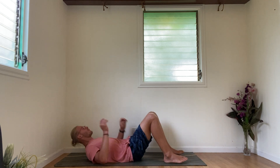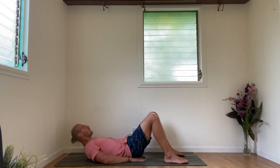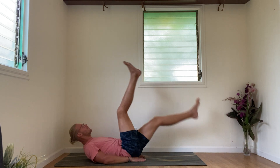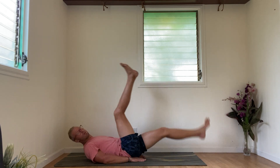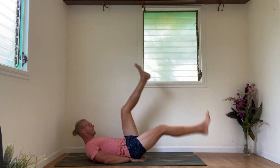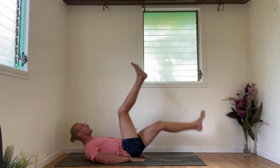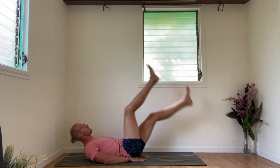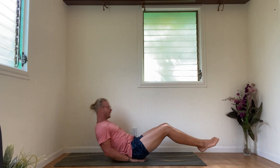Back to our scissor legs. Legs out, right leg up, switch. 1, 2, 3, 4, 5, 6, 7, 8, 9, 10, 11, 12, 13, 14, 15, 16, 17, 18, 19, 20. Very good.